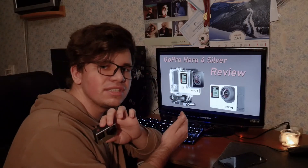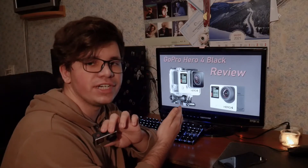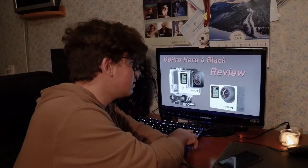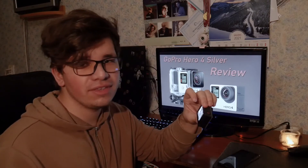So which camera should you buy? One offers an LCD, and the other offers 4K 30fps and doubled frame rates in every other recording mode. It honestly depends on what you want to do. If you want to film 4K 30fps or slow-motion videos, go for the Black version. If the doubled frame rate and 4K aren't a primary concern, the Silver is more than qualified. The LCD is very convenient and easy to use, which is important if you're buying this as a gift.